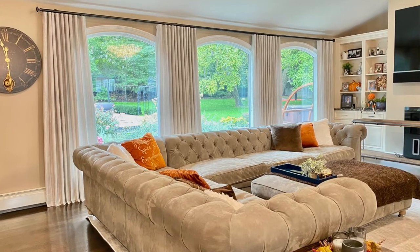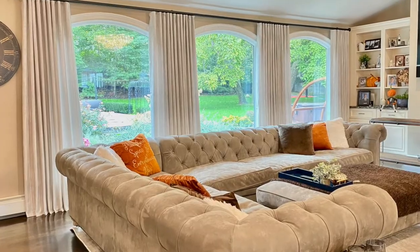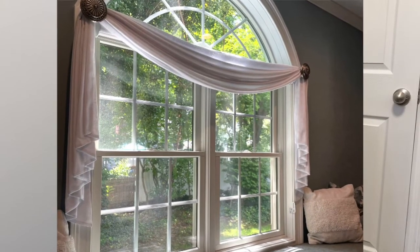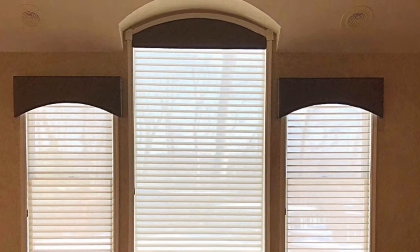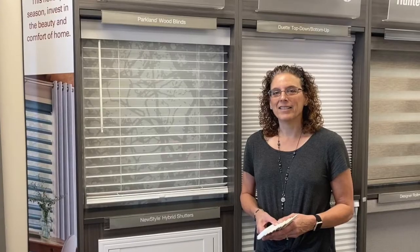Finally, we're going to talk about that outer layer. Once you have the perfect hard treatment in the window, you would then want an outer layer — something soft and dressy. You can put either panels, a valance, or even get a little crafty with different types of sconces. There are all different ways to be creative with fabric. Our designers on staff are really knowledgeable and creative, and they're going to take your ideas and turn them into a reality.